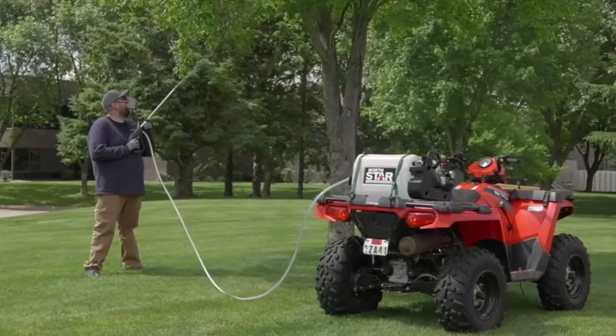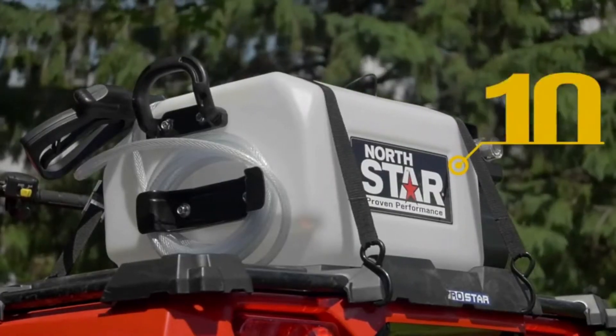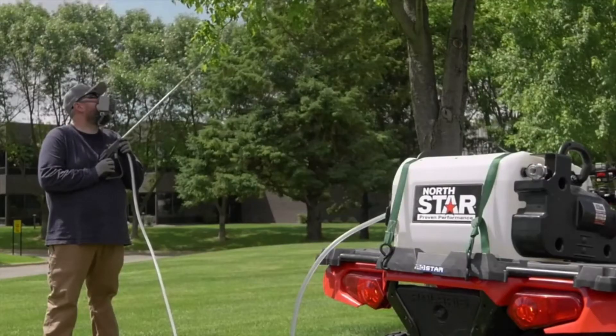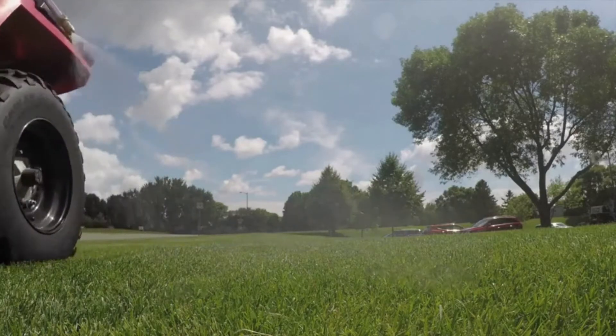Get superior crack, leak, chemical, and UV resistance from the exclusive extra thick-walled polymer tank that has molded in-gallon markers and is compatible with Roundup brand agricultural herbicides and other agricultural insecticides, fungicides, and fertilizers. Tackle all of your spraying jobs with this 10-gallon spot sprayer.